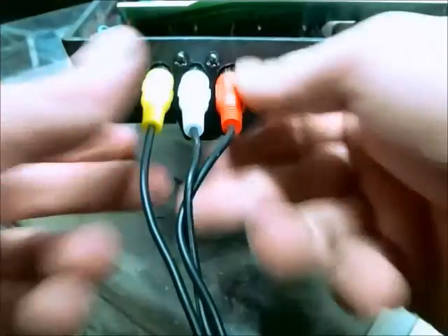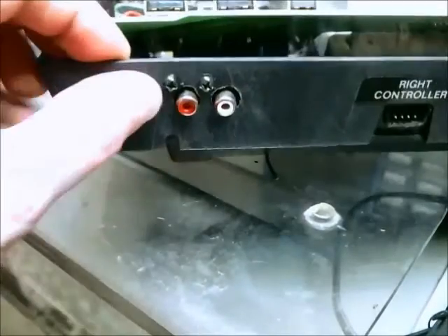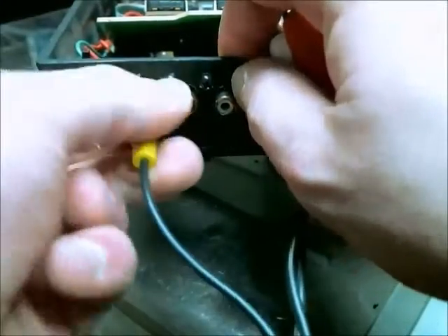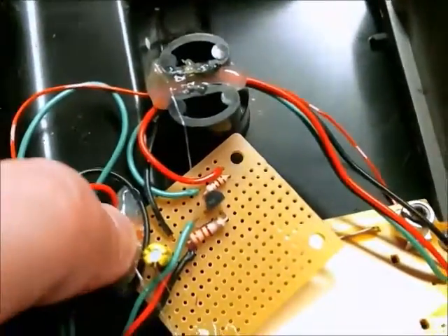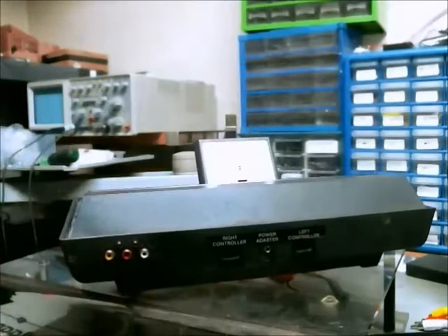I drilled the holes and mounted the hardware. It's not perfect, but it's certainly secure, and there's good continuity for all the connections — video, left and right audio — all nice and stable. I've also secured the little printed circuit board, so everything's ready to close up. Here it is, completely reconstructed and ready for the 21st century. It works perfectly on the television I tested it on — I still need to test it on a widescreen model, but so far everything looks great.